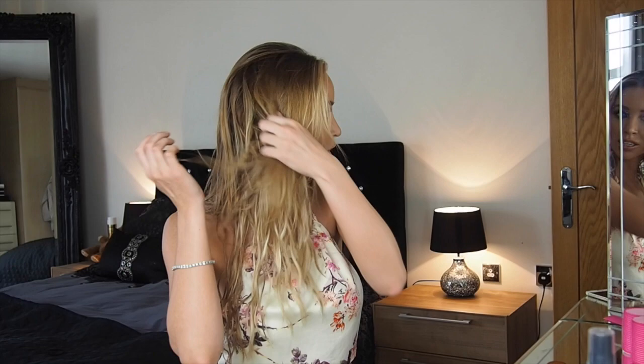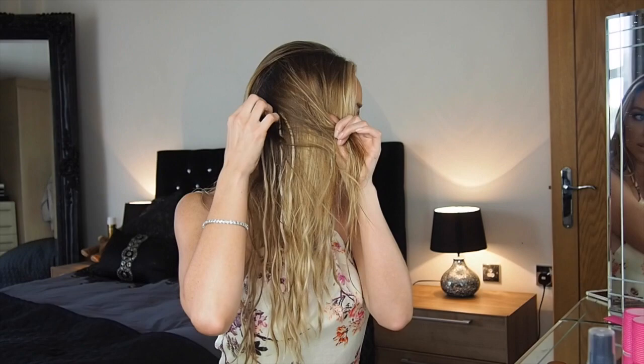Hello! I'm going to show you a very quick and easy way to blow dry your hair — mainly talking hair extensions here. These are individual micro ring extensions from Hair Rehab London. I've got about 130 in my head and these will last for a few months.